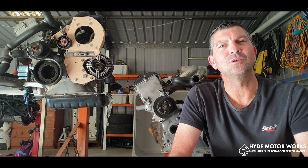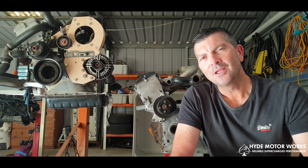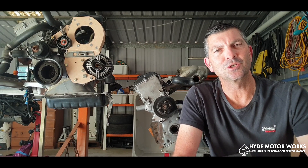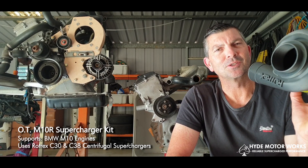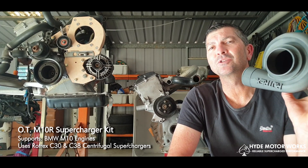Hi everyone, Travis here from Hyde Motorworks, a designer of various bracket systems for various superchargers that fit onto engines such as the M10 and the M20. Today I want to show you my current design build that I'm working on in conjunction with Hyde Motorworks — the Rotrex C38, which is a centrifugal supercharger capable of allowing your engine to put out 200 to 500 kilowatts of power.